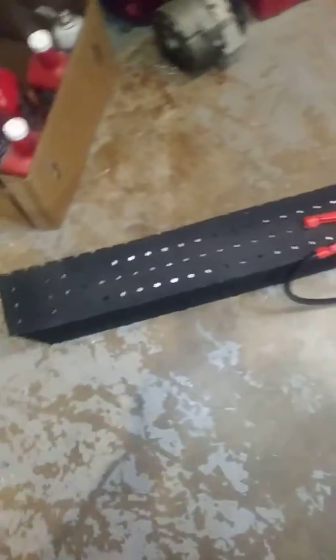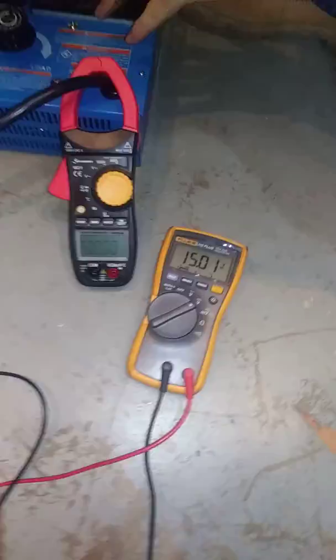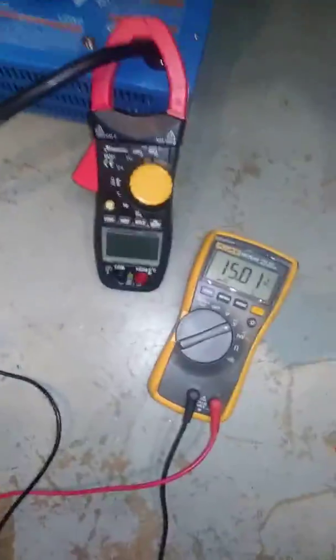We're going to load test my little 44 amp hour pegboard lithium titanate bank I made, with my new thousand amp DC clamp meter. Let's elevate that because you can barely see it. Okay, we can see it now.